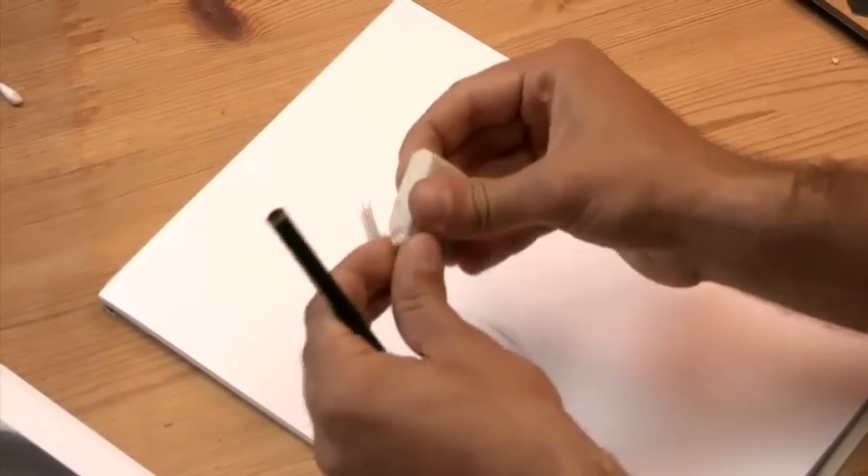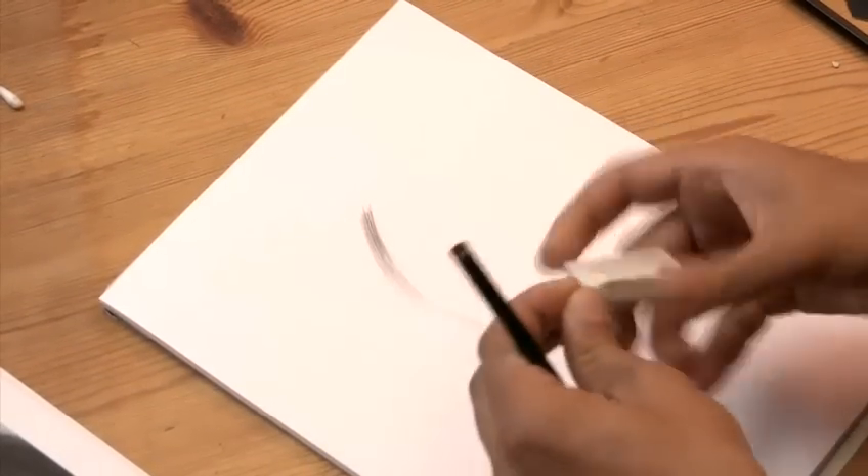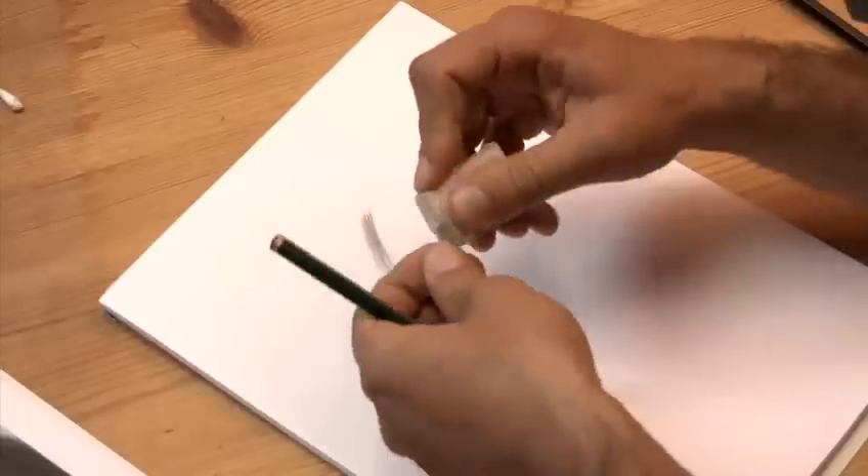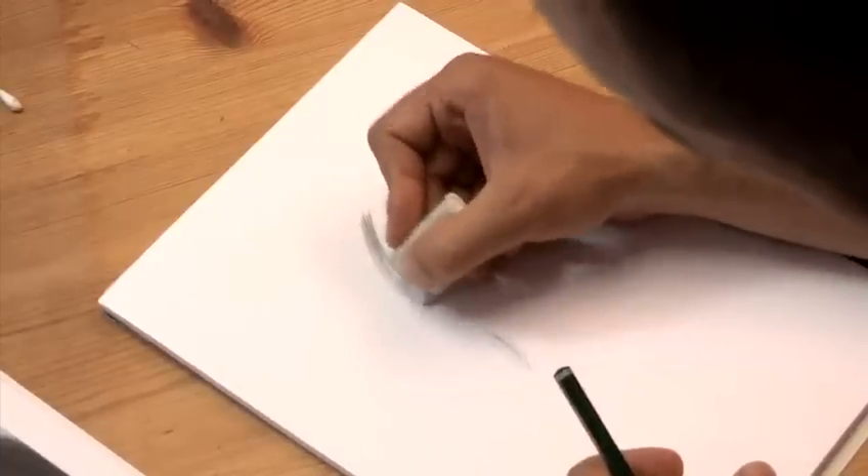With a putty rubber, please mold it into a fine point and create some highlights in this bright area. You can literally rub everything away, so we have a strong highlight.